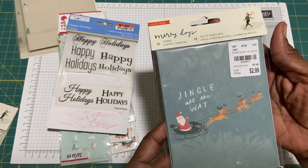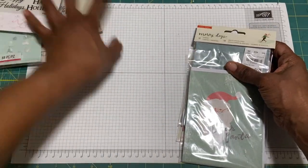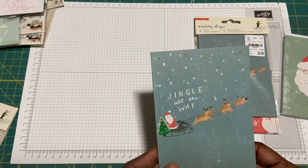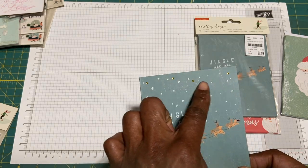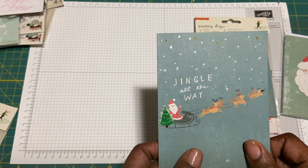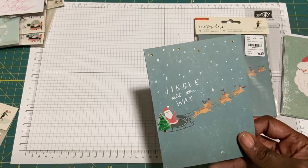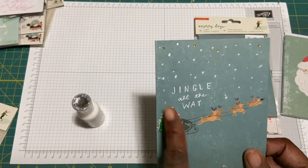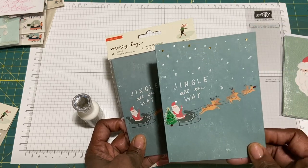This first card here — Jingle All the Way — has Santa in the sleigh with the reindeers. What I did to this one is I put some snow that looks like it has movement, like flurries. I put a few gems — just four — for some twinkle in the sky. I put a red nose on Rudolph, put a tree on the back of Santa's sleigh, and then used some Nuvo crystal drops on the tip of his hat. The green just adds a little color, along with Rudolph's nose and the snow.